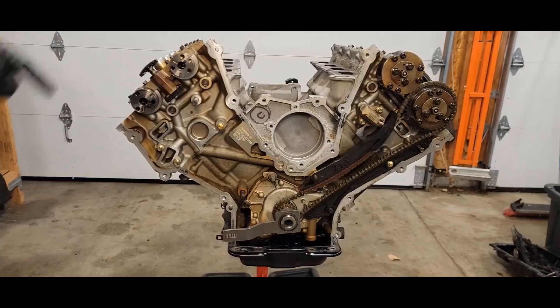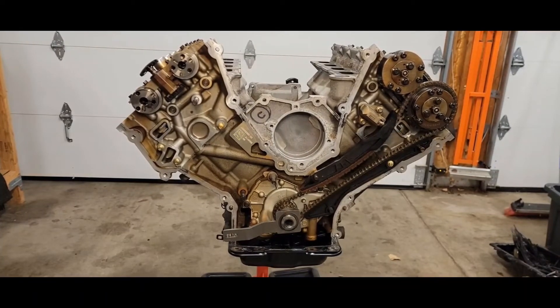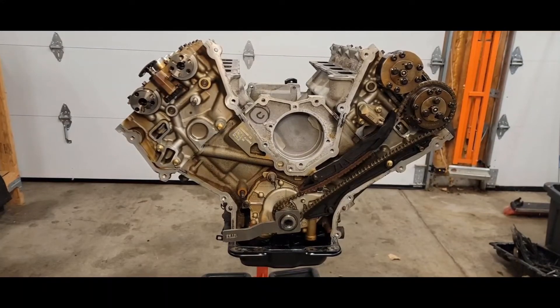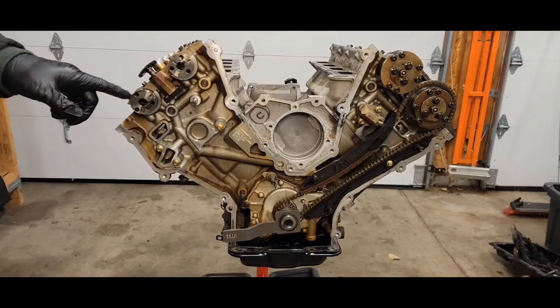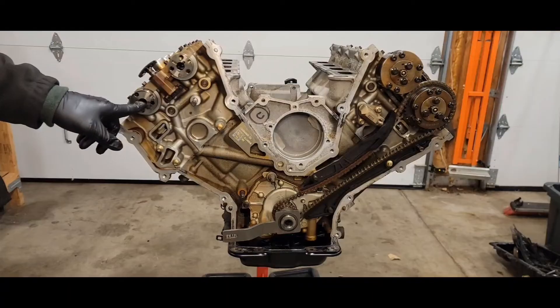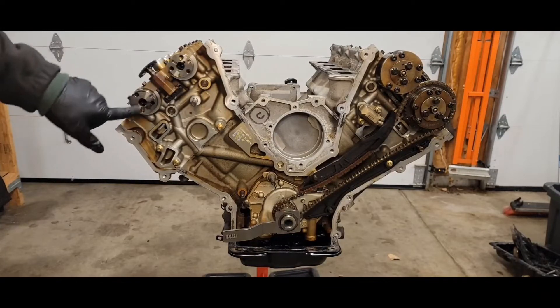Now you want to torque down your cam caps — same procedure as the left head: 53 inch pounds and then 45 degrees. I'll show a diagram there. Then you want to put your intake and exhaust cam filters on.